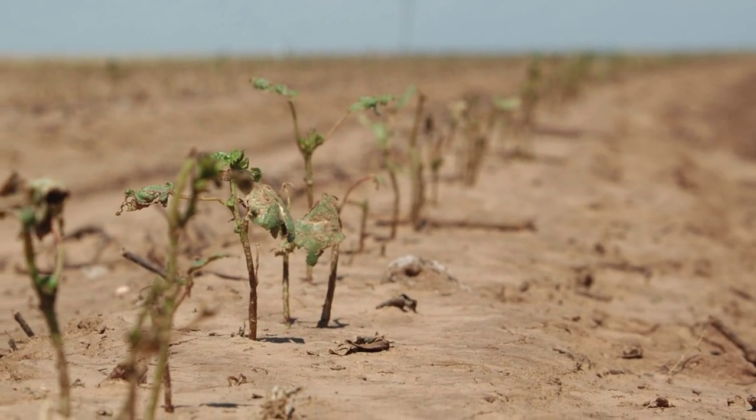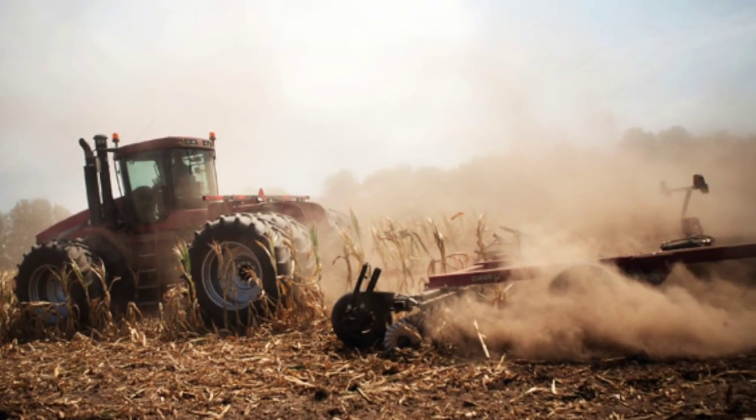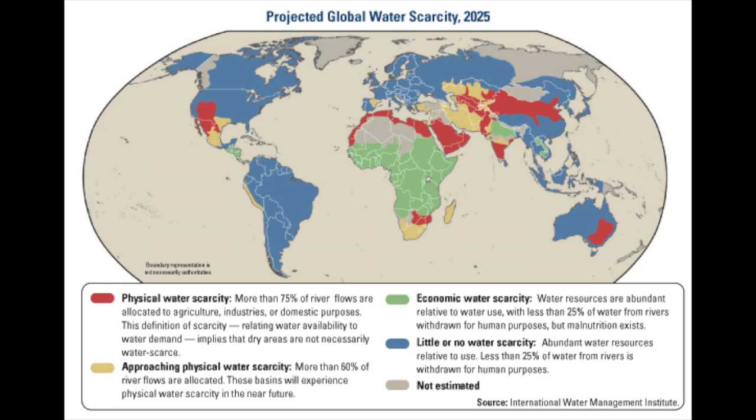Over half of the United States is experiencing drought to some degree. 19% of the country is experiencing drought classified as severe, extreme, or exceptional. And what's worse? Global water demand will increase by 40% in the next 10 years.